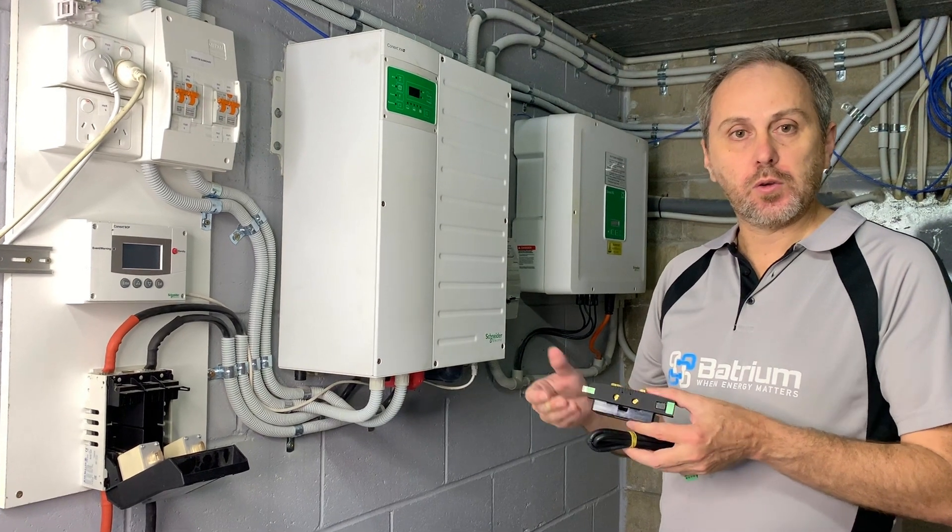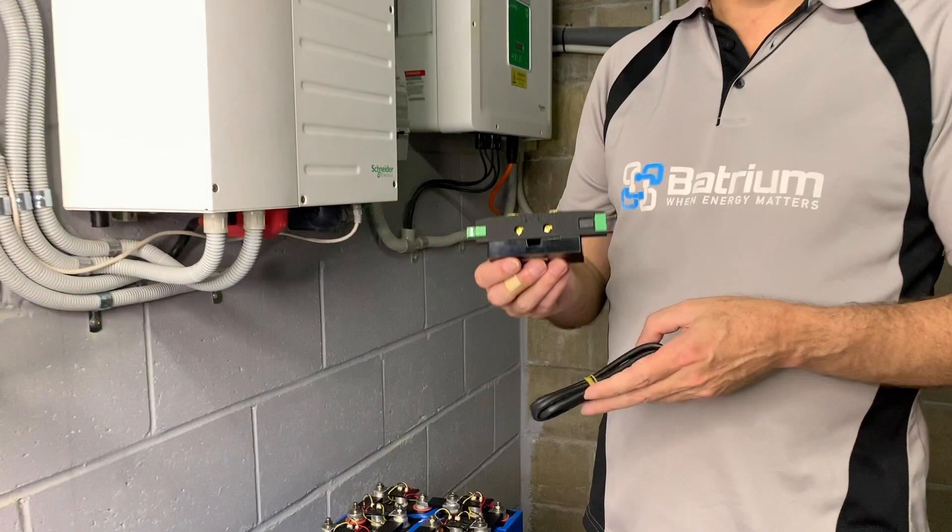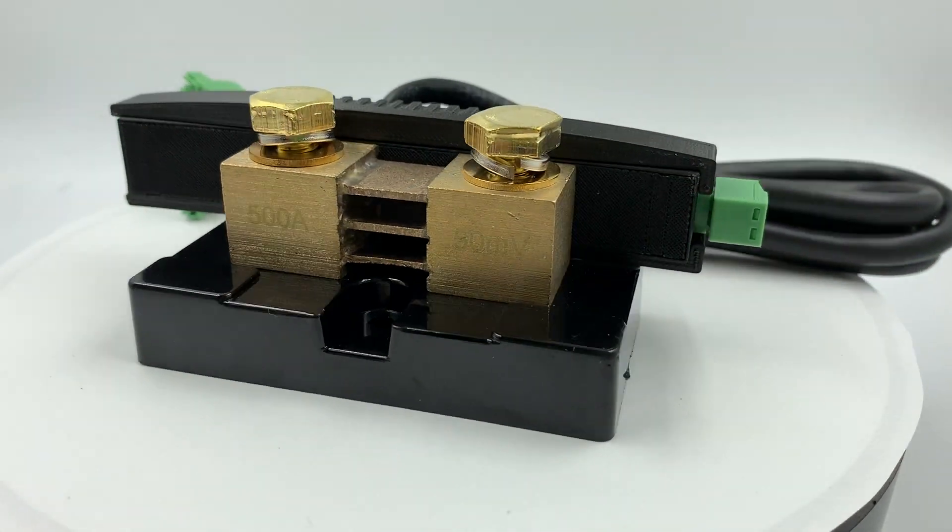In this video we're going to show how we install the Shuntmon into a battery so that we can have state of charge. In the box you have the shunt and the cable, and we're going to attach that to the Watchmon.